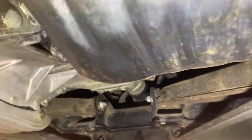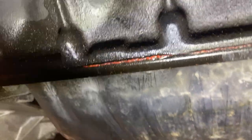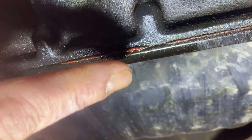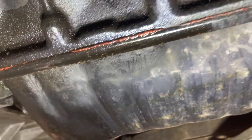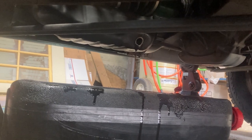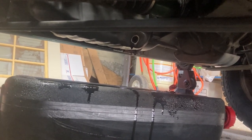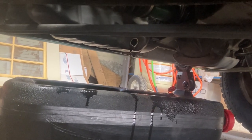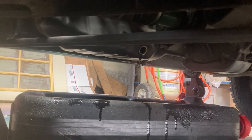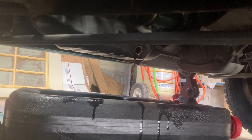Here you can see the oil leak. It looks like the RTV is failing right here, so we're going to have to drain the oil, pull the oil pan, and go from there. Hopefully that fixes the problem. We've got the oil draining now — it was really black, really dark oil. I think it needed an oil change anyway. We'll move on to the next task while this drains.